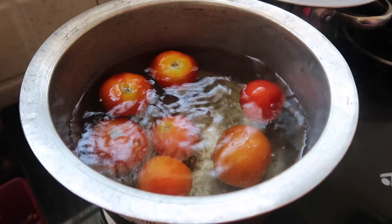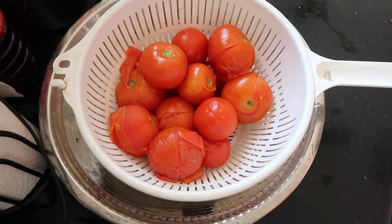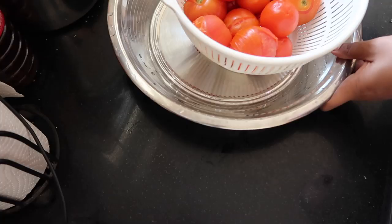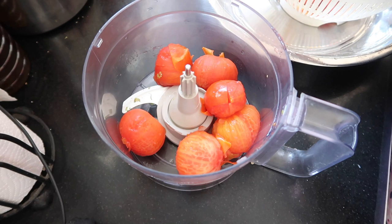It is very easy to use. When you cook the tomatoes, I will grind the skin. I am using a chopper and mixing it in a normal blender. If you grind the tomatoes a little bit, you can grind them smoothly.